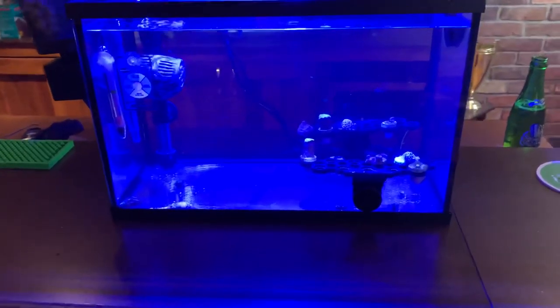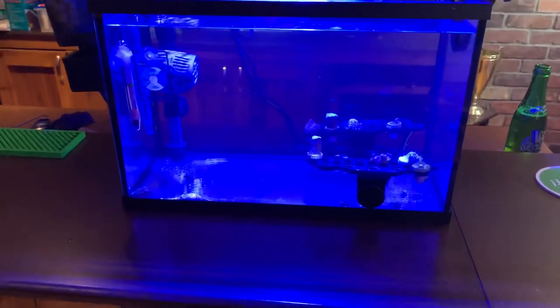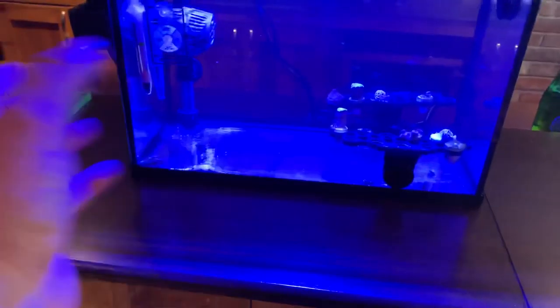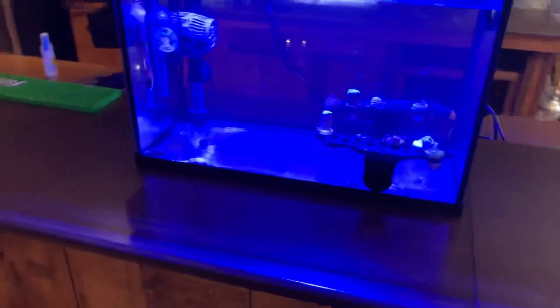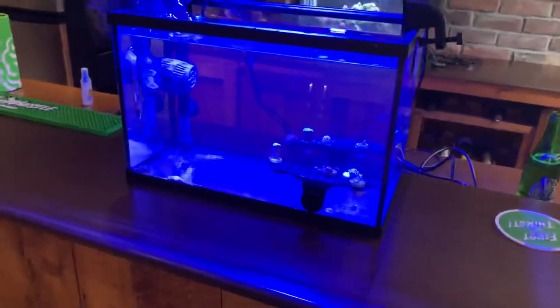So when we have a tank like this and we don't have substrate and we don't have any live rock, it's basically impossible to just have bacteria, because bacteria need something to live in and grasp on to. It doesn't grasp on to the bottom of a glass tank that you're always swishing around and siphoning. So there are a couple of things — well, actually there's one main thing I did, and this is kind of what I've done and a lot of people do.